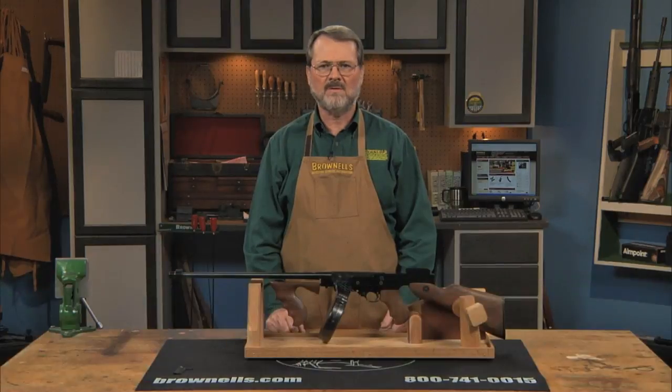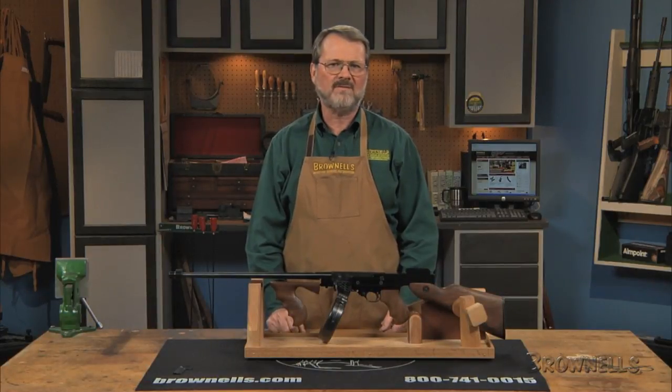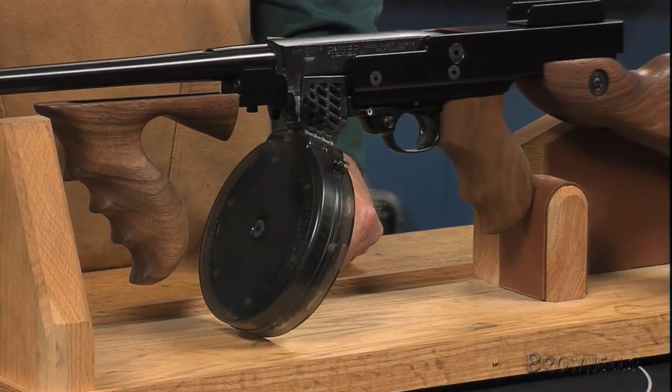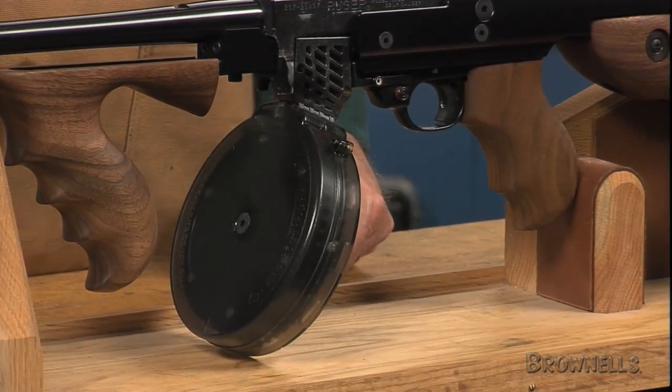The Ruger 10/22 50-round drum magazine from Black Dog Machine lets you shoot long strings of .22 long rifle ammunition for plenty of plinking fun. This super capacity magazine lets you shoot your 10/22 more and reload it less frequently.